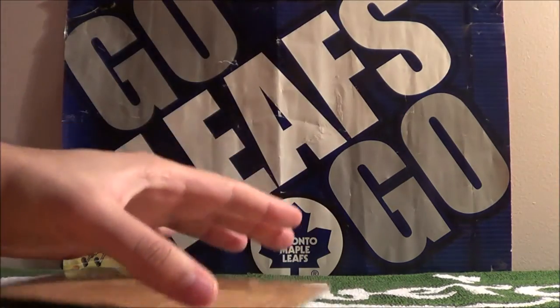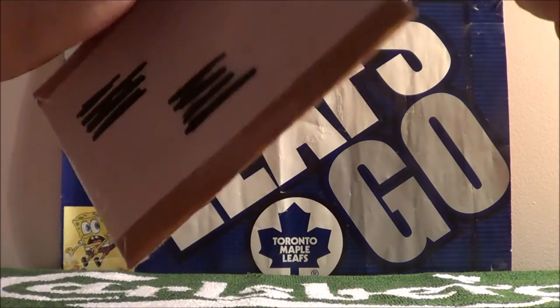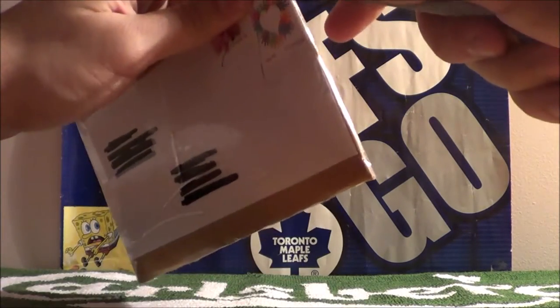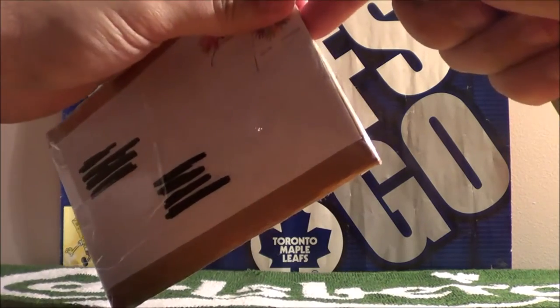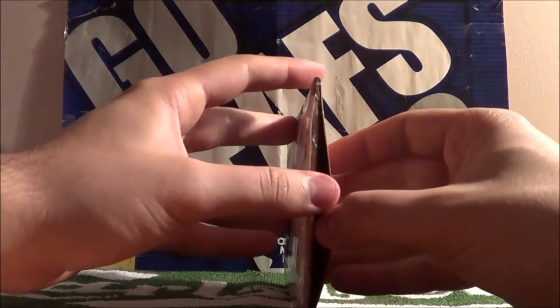I'm not too sure how to even open this thing. It's like a bunch of cardboard taped together. I don't want to potentially scratch the cards.